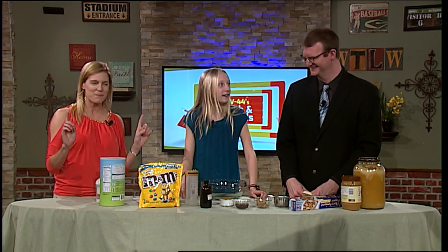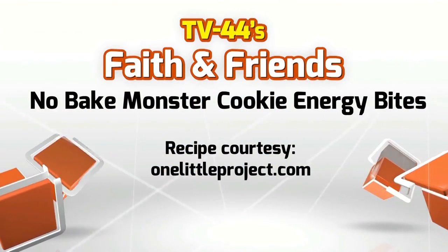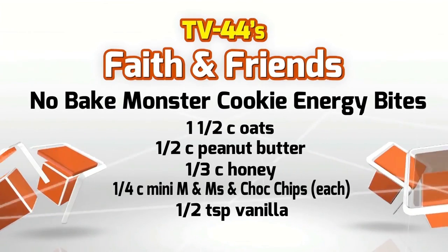Hello, and we are here for a food segment. I'm so excited. We are making No Bake Monster Cookie Energy Balls. They are supposed to be healthy, and actually they are healthy. So we've got our peanut butter, which would be like our protein, and our chocolate chips, which give you that little extra thing — that's the energy part, right? That's always the energy.